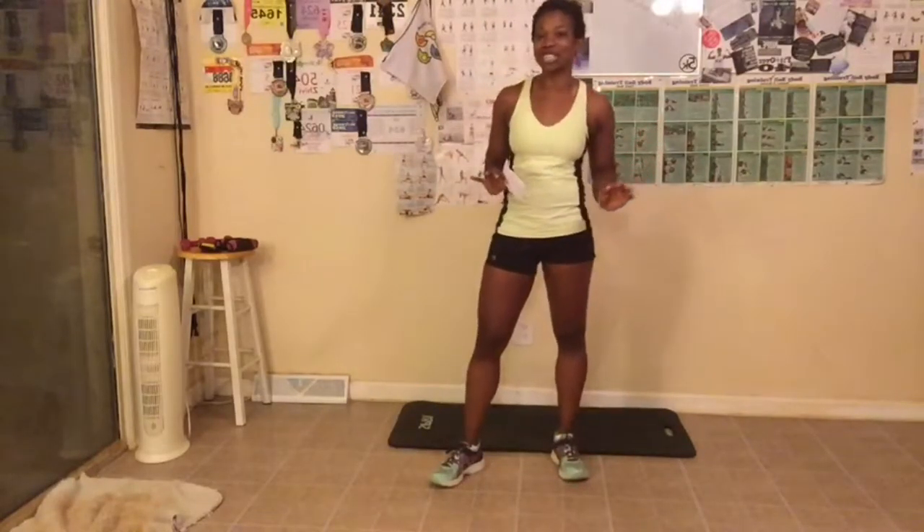Now let's get started. Today we are doing the arm challenge and the butt and gut challenge. For the arm challenge today, we are adding in another exercise. We are adding in what's called a half cobra push-up to the arm challenge, so get ready.